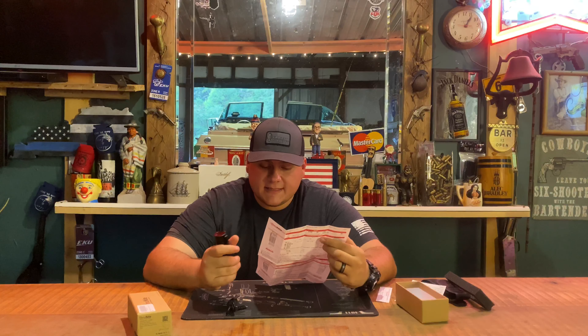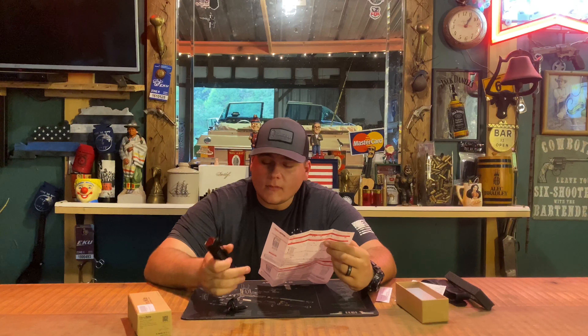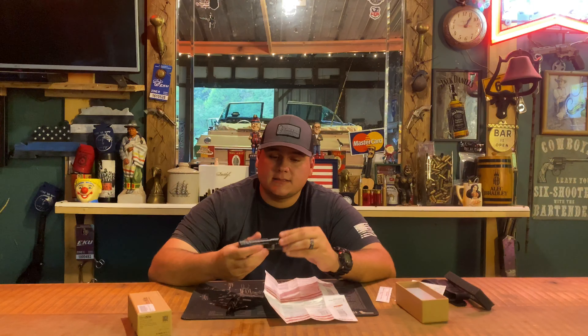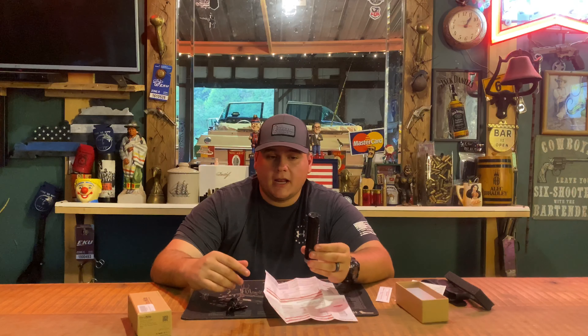The light is impact resistant up to 1.5 meters and waterproof to IPX-8, which means it's rated to two meters underwater. There's also a battery indicator on the light: from 21 to 100 percent it glows blue; from 11 to 20 percent it turns red; and from 1 to 10 percent it flashes red, warning you that power is running low. It also has a built-in belt clip if you want to attach it directly to your belt.